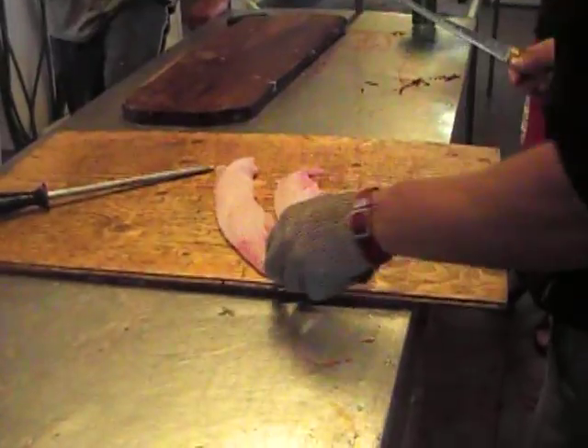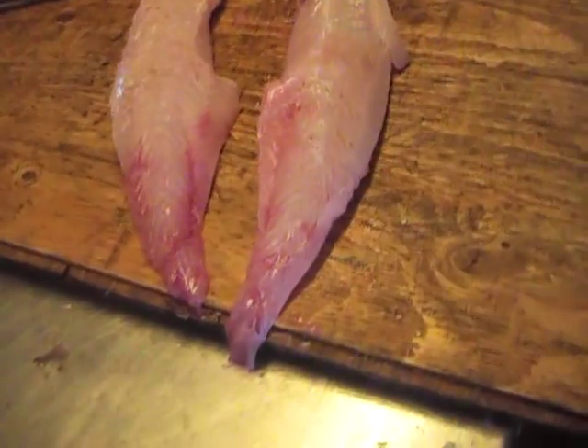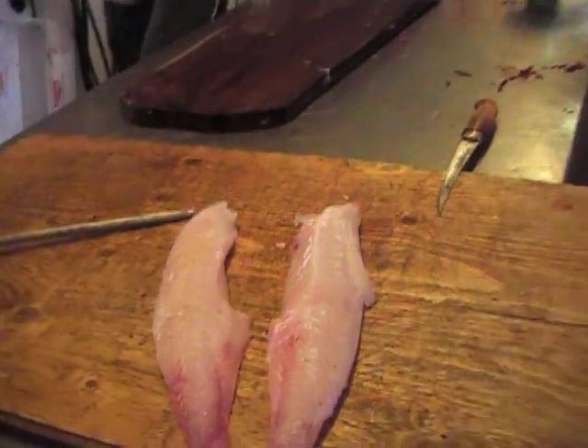And there are two monkfish fillets, ready to be washed and eaten. We'll see you in the kitchen.